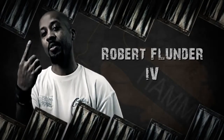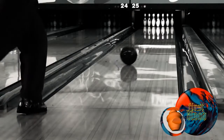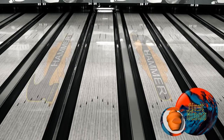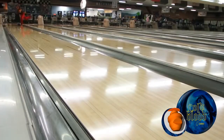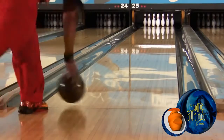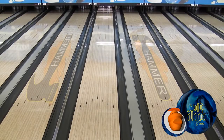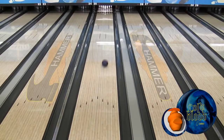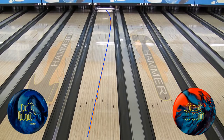Our first bowler is Robert Flunder IV from Toledo, Ohio. Robert starts out by showing you the more polished First Blood, which was the strongest reaction in Hammer's lineup last season and offered big back end ball motion. Now with Cold Blood — the heavier oil version of the First Blood — Robert is able to move further inside but still project the ball to the same break point. With the 1,000 grit Clean and Sheen finish, Robert sees a little stronger ball motion and more heavy oil use out of the Cold Blood.